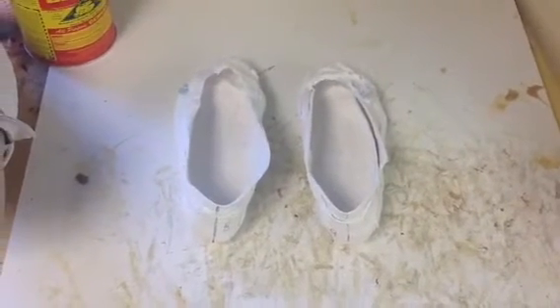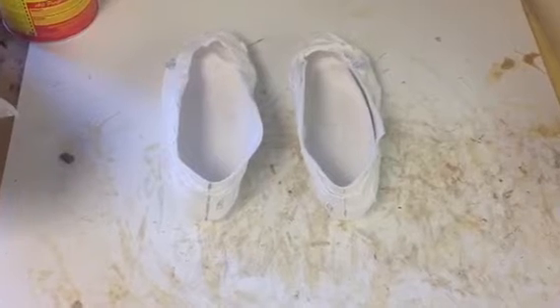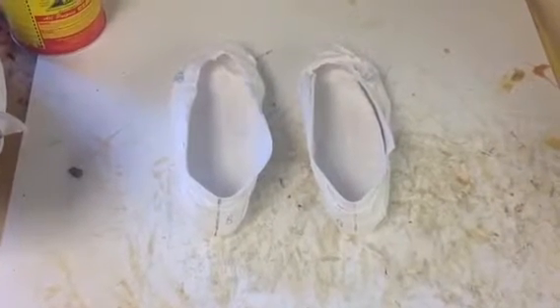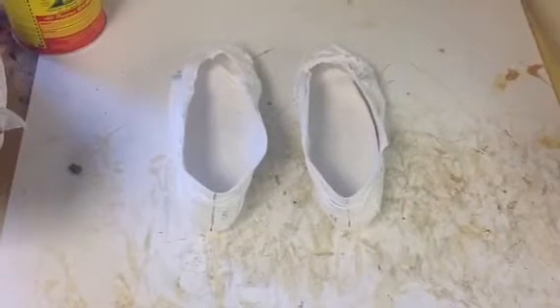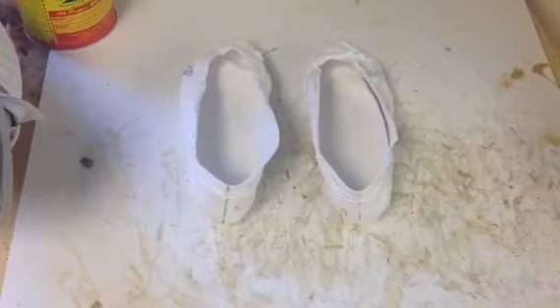Today I want to talk about treatment of the forefoot varus foot. Forefoot varus is where the front of the foot is tilted up, where the big toe, or first metatarsal, is higher than the fifth metatarsal.